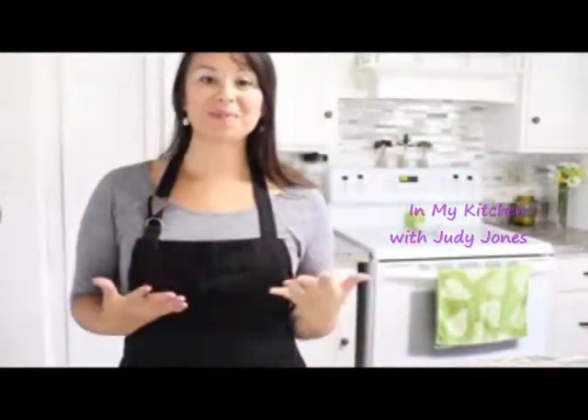Hi guys, Judy Jones here. Welcome back to my kitchen. Today I'm going to be sharing with you a yummy delicious dish that always seems to remind me of being back at home whenever I make it. It's a dish that my mom has always made for me and still makes for me today when I go back and visit. The name of the dish is called tortilla de berenjena, and basically what it is is an egg tortilla made out of eggs and eggplant, along with a handful of other ingredients that we're going to go over. So let's get started.